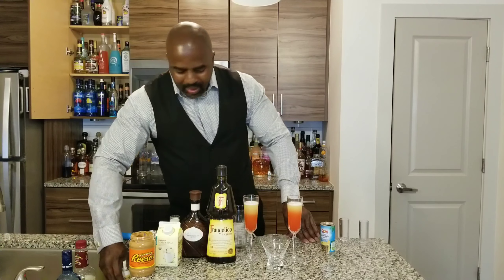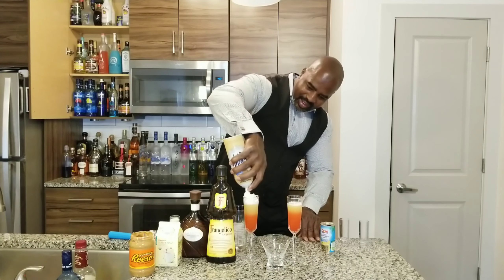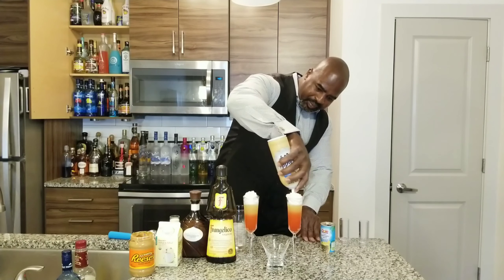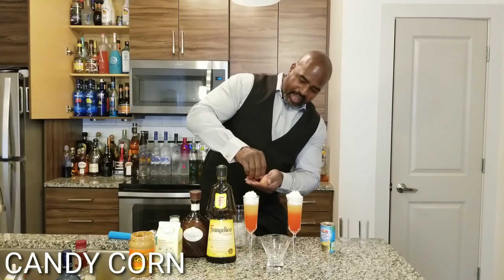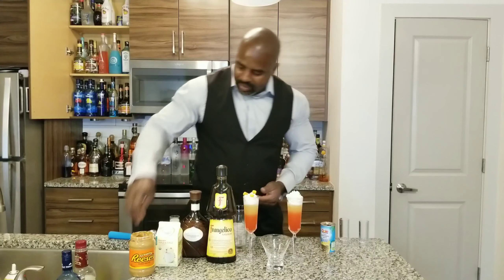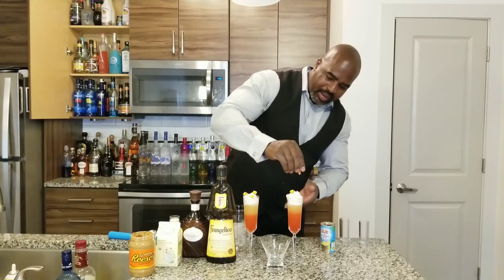Now we're going to top this off with a little whipped cream. Alright, same thing — whipped cream on the second one. We're going to garnish with some candy corn, put a few all around. There we go, a few more. Boom and boom.